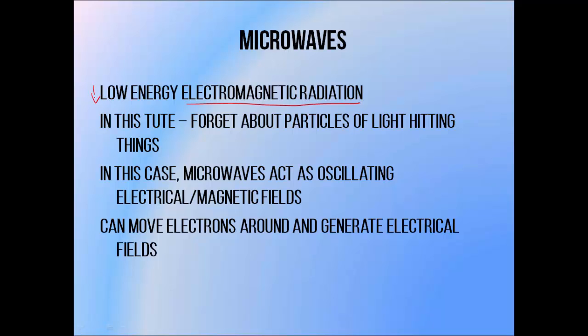I've talked a lot in previous videos about high energy photons acting like particles and slamming into things, but I'd like you to forget about that for a moment because microwaves behave very differently. They are basically oscillating electrical and magnetic fields that can move through space — all electromagnetic radiation is — and it's this feature of microwaves that's important to the rest of this discussion. Because microwaves have electrical and magnetic fields, they're able to move electrons around, which gives them the ability to generate voltage in the right geometry.